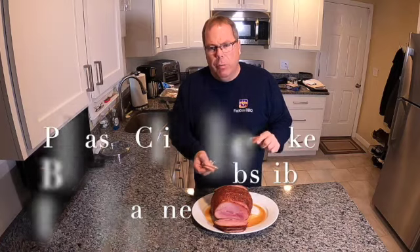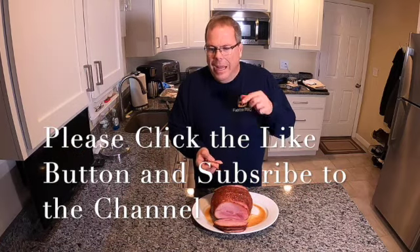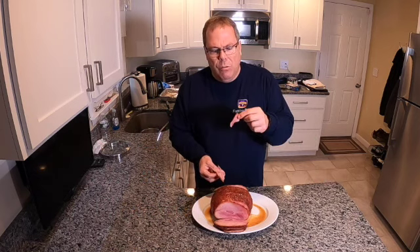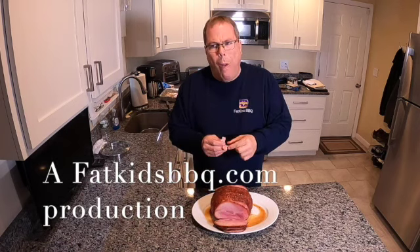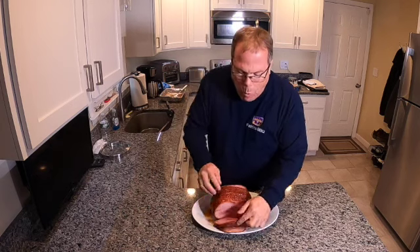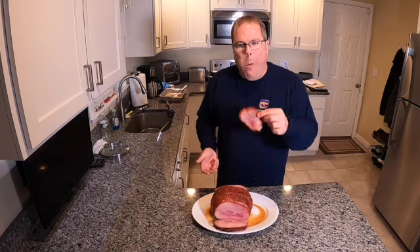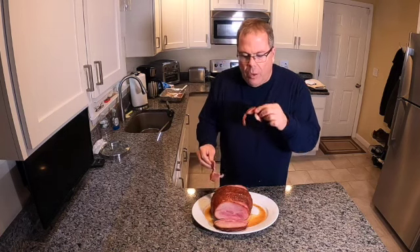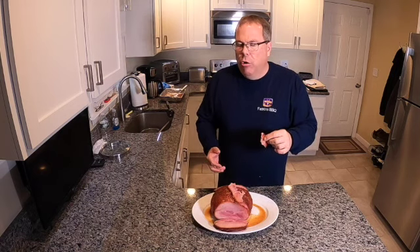If you like what you see, please click the like button down below, subscribe to the channel, and hit that little bell so you can see our next video. Thanks guys. Boy, is that good — let's have some more. Amazing.